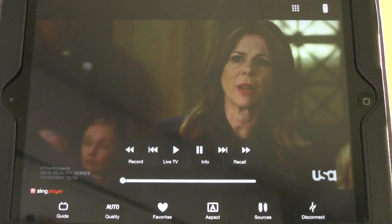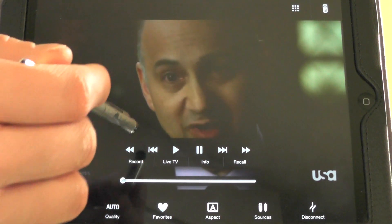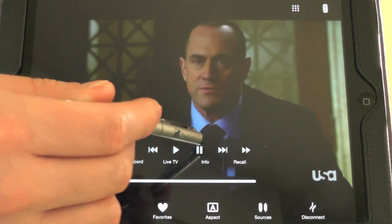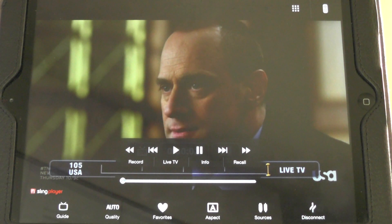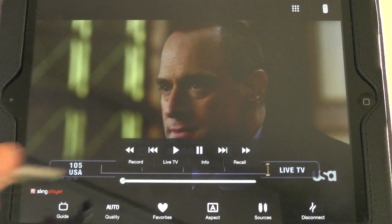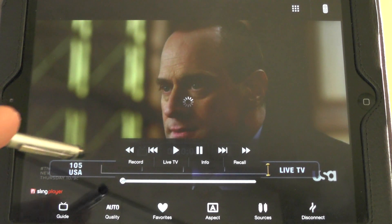Those are the interface options down there at the bottom. Since this is a DVR-capable receiver that I'm connected to, I can pause it and I can play it — all that good stuff.